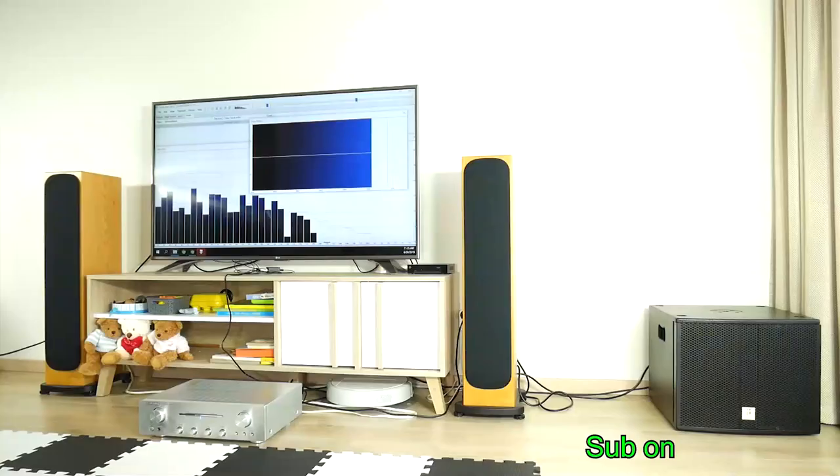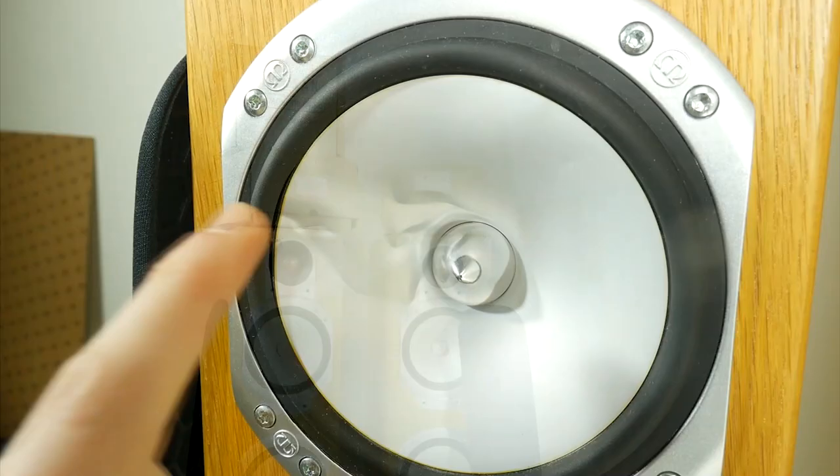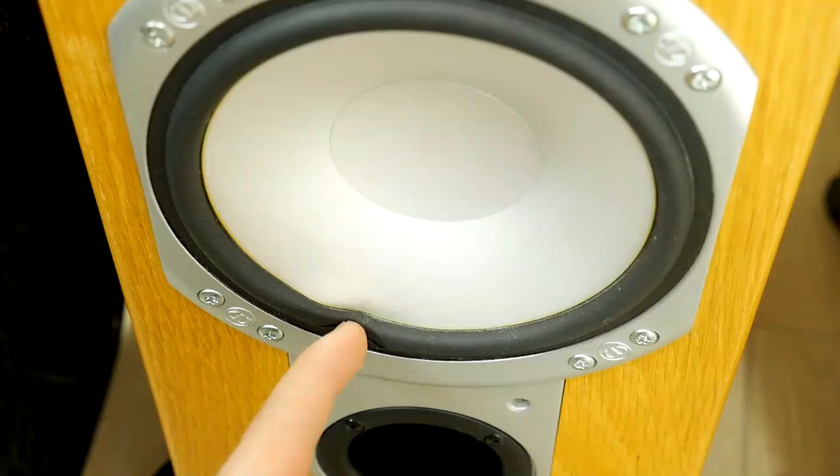But two years ago they were in a very sad state — three severely damaged speakers. Life happens differently and any of us could experience a moment where our favorite loudspeaker driver gets damaged. This can happen when moving loudspeakers to another place of residence, carelessly cleaning them, but the most common cause of damage are children and pets. In total, this Monitor Audio speaker pair had 3 out of 8 drivers damaged: 2 mid-range drivers and 1 bass driver.